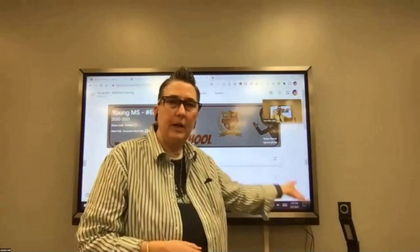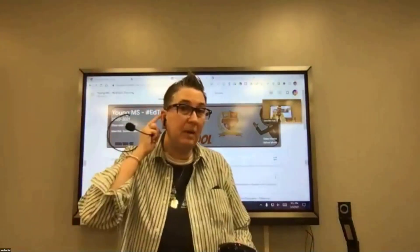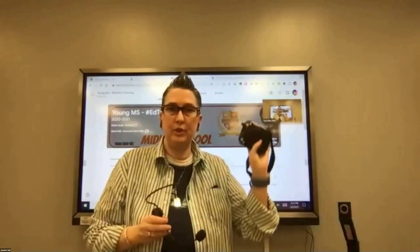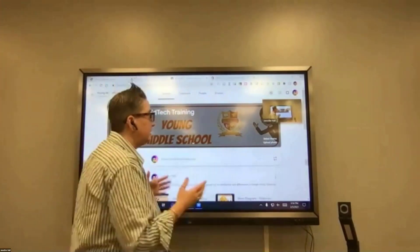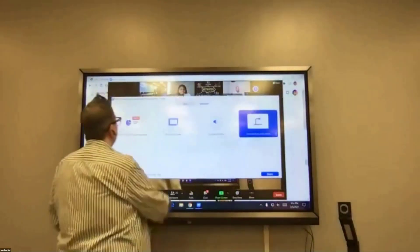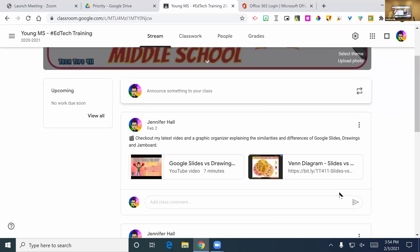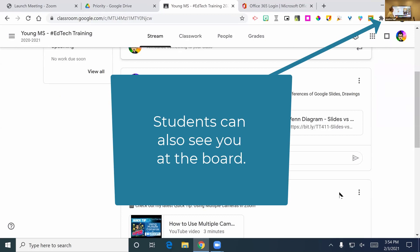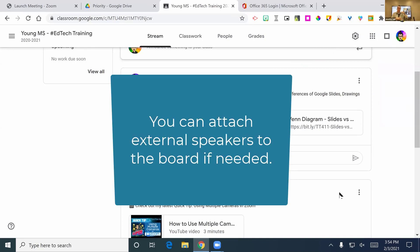The built-in microphone isn't the best in the world but it will pick up audio. We talked about using a headset voice amplifier as another option to project your voice as well. Right now I'm showing you my screen from the laptop which is hard to see, so the best option is to log into the board in Zoom and share my screen from there — that way it's much easier for students to follow along.